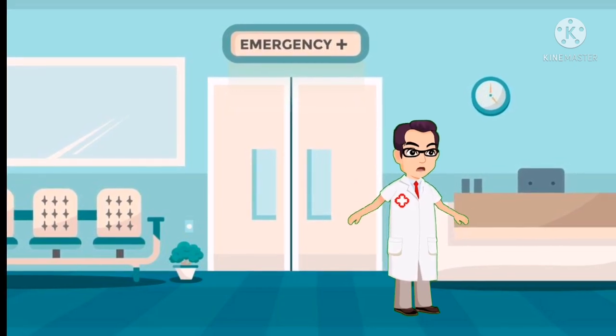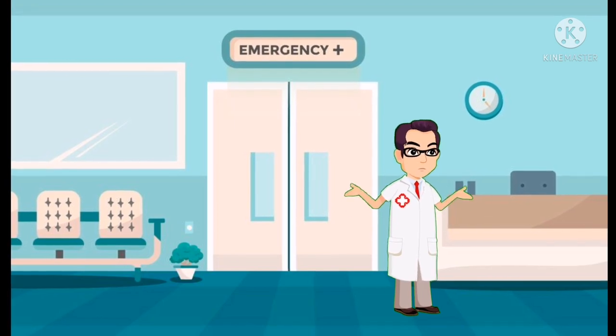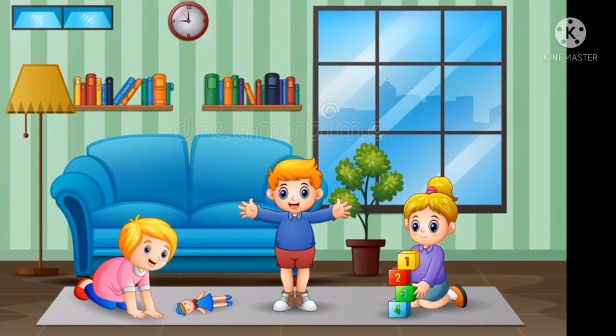Good evening friends. I am Dr. Awesome and I am a Pediatric Medicine Trainee at Lady Reading Hospital Peshawar. I will talk about button batteries.